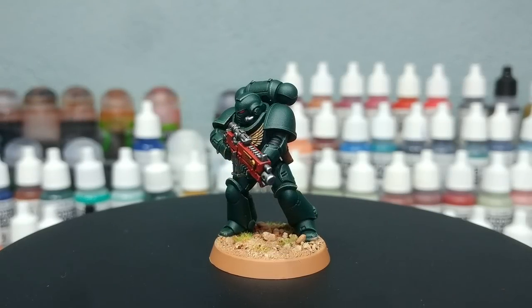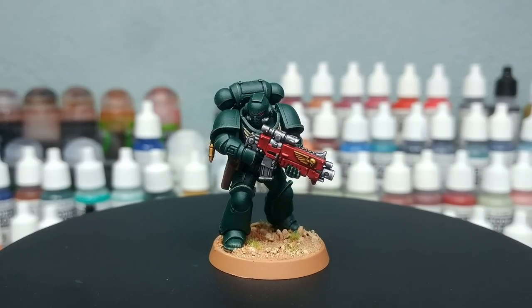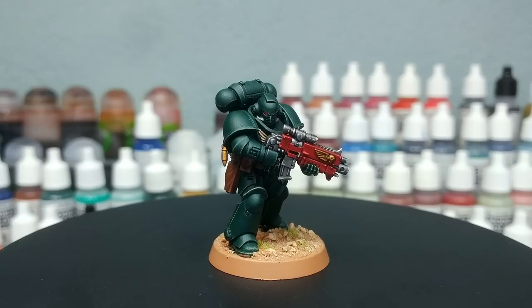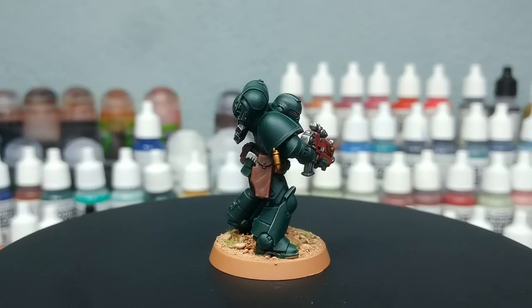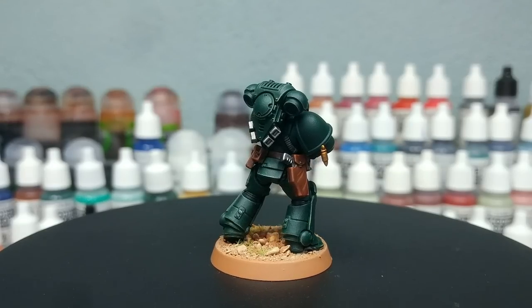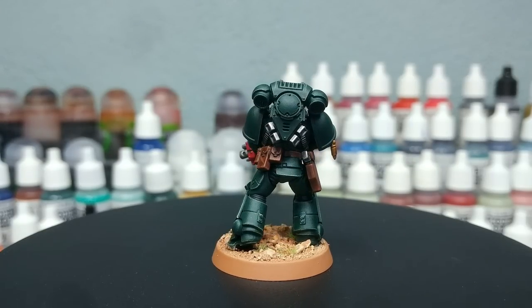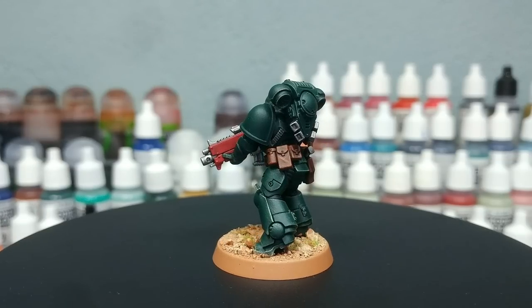Hello and welcome to a very special How I Paint Things. I've actually painted Dark Angels on the channel before but it was quite a while ago, and my methods and some of the paints we're going to use have improved since then. So it felt timely, what with the return of the Lion in 10th edition 40k coming up, to revisit the Dark Angels.